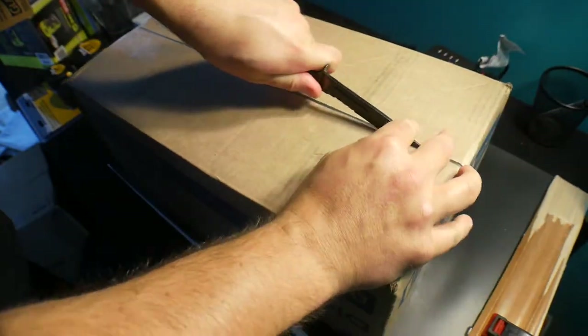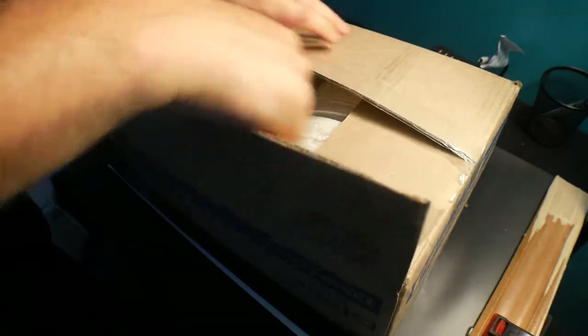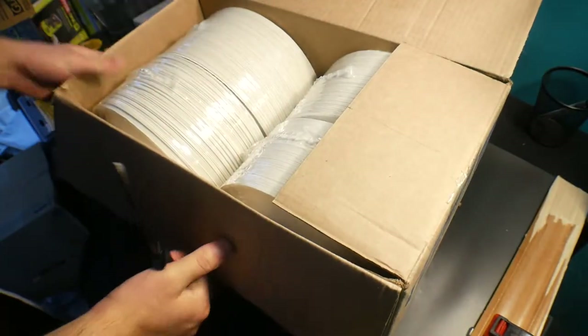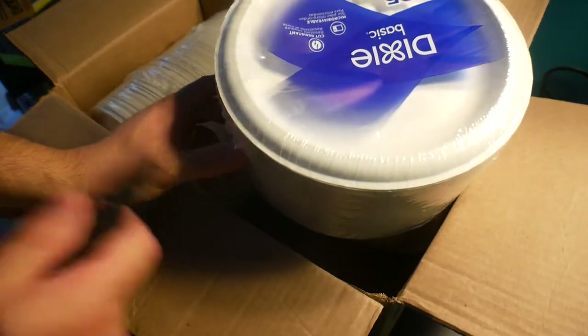Actually, I'm wrong — these are the plates, not the bowls. The bowls are coming separately. These are the plates. If you're interested, I'll put a link in the video description.